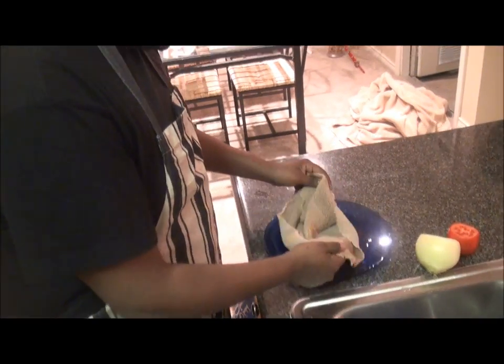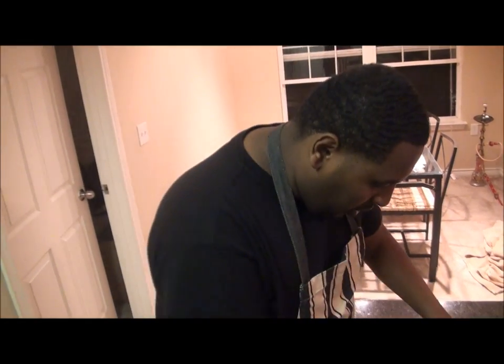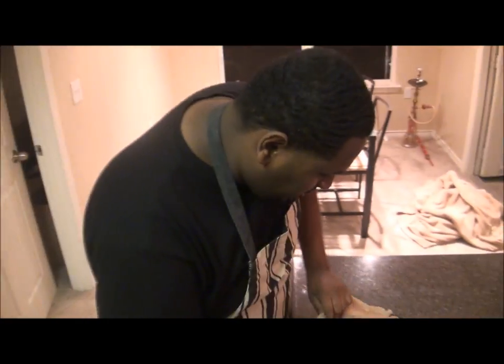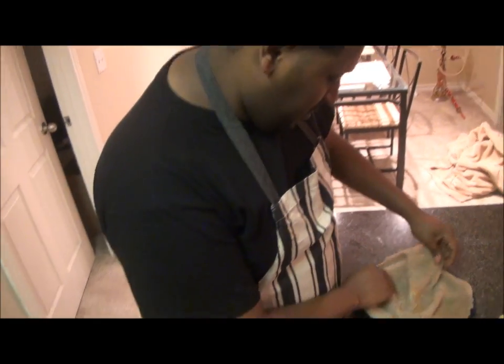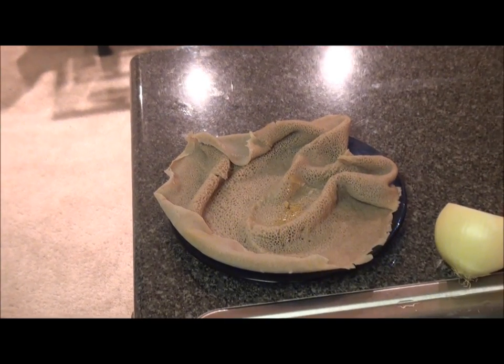We use this — this is called taita, you know, injera. Some people call it sponge bread, because of the way it is formed before and after they cook it, okay? So we're going to prepare it.